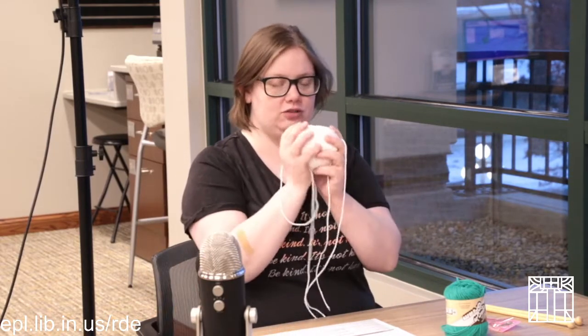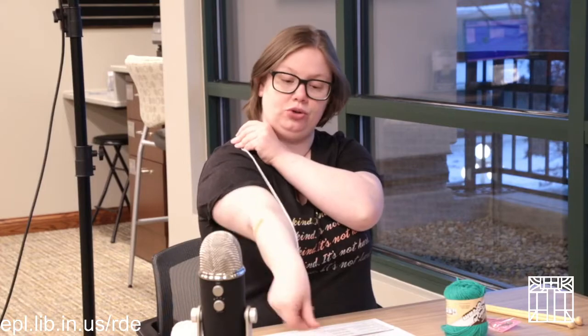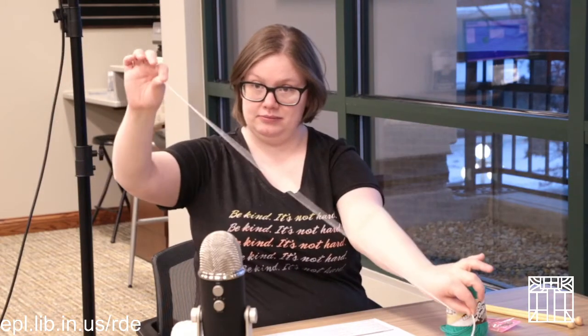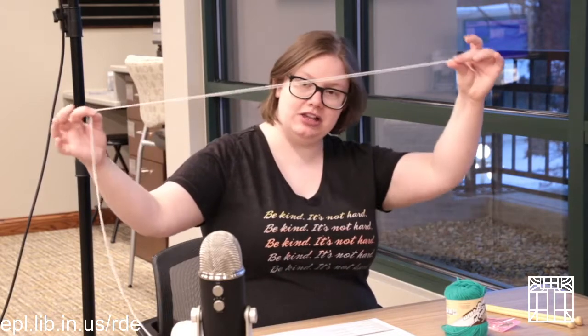To get started we're going to take our first color — for us that's white yarn. We're going to make sure to have a decent length for a tail. I typically measure by holding the yarn up to about my shoulder, down to my arm — that's about how much tail you want. A tail is the end of your yarn, the extra thread that hangs off when you start. You don't want to cut it off because at the end we're going to do something called weaving it in, which makes sure your knitting doesn't unravel once you finish.